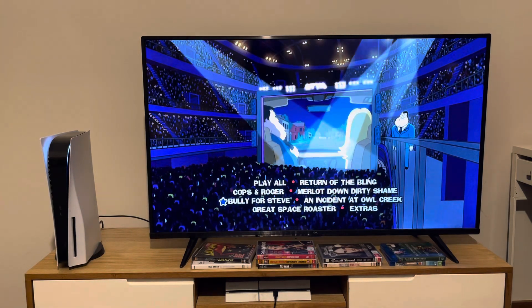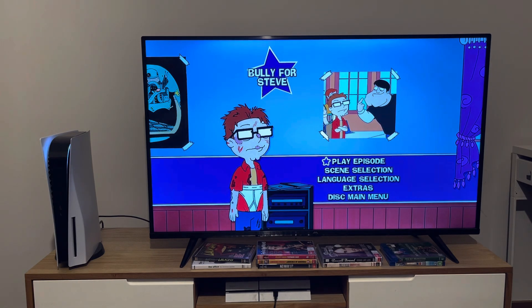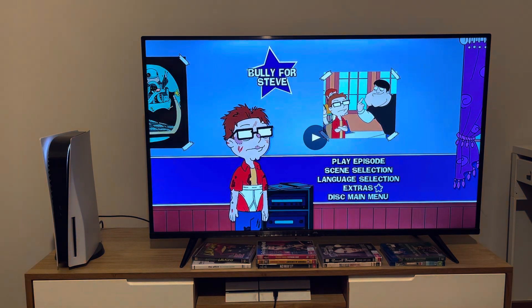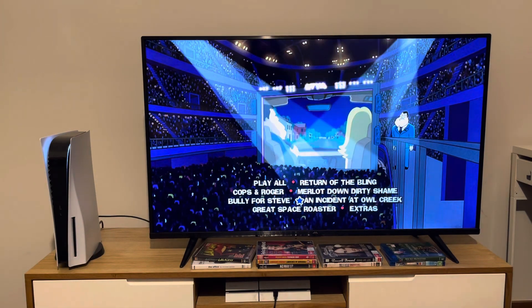Now we're going to take a look at the menu for Bully for Steve. 'Steve, you better not say a fucking word or I'll kill you.' The scenes for this episode are: Main Titles, A Gentle Soul, Getting Tough, The Camera Doesn't Lie, and Payback and Tiles.